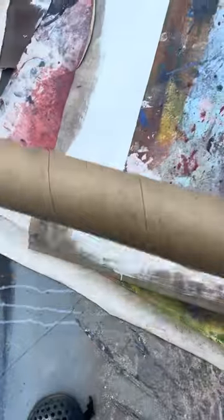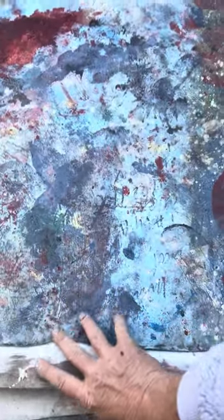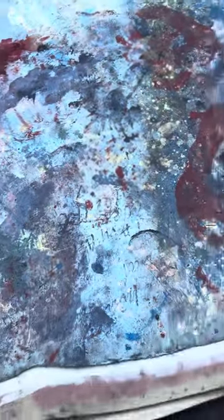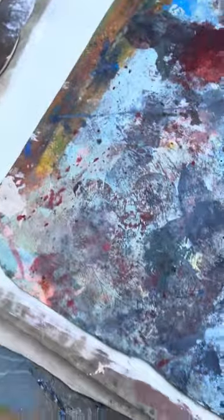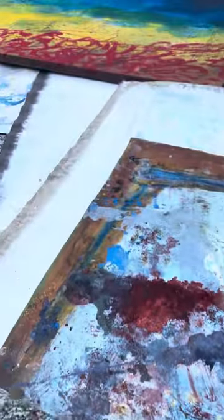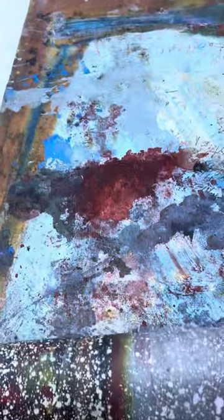I have to teach you everything. This is how you roll up your canvases. These are masterpieces that are painted unstretched because you're a smart artist. You listen to my teachings and you save money by not paying for wood stretchers — you paint on unstretched, but gessoed if you want to.